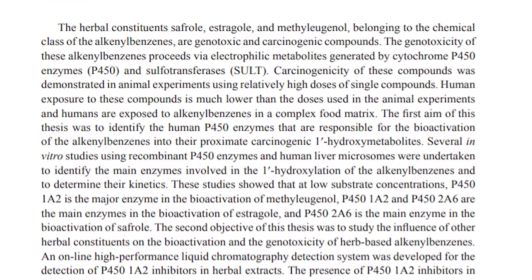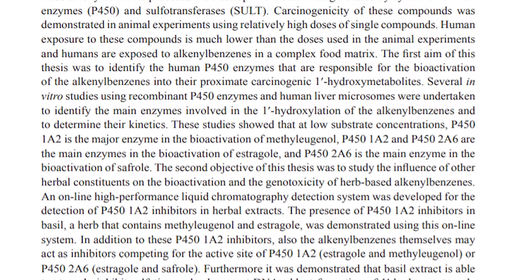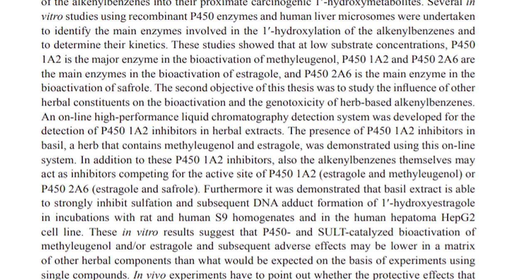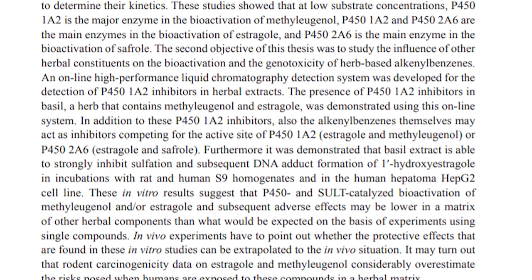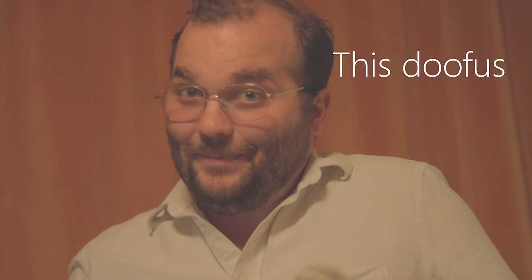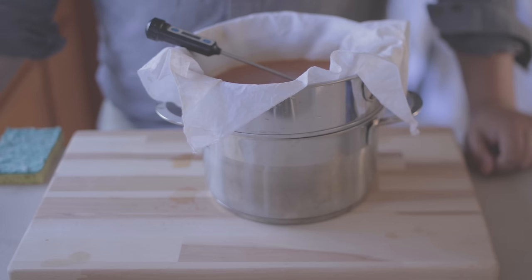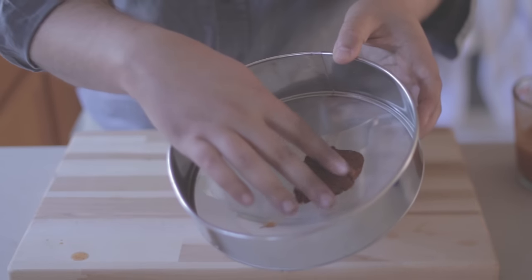There seems to be a lot of controversy on how toxic safrole actually is, and additional concerns about whether the method used to determine cancer rates in rats is even applicable to humans. All that being said, I don't recommend testing this — and honestly, I wouldn't trust a guy who accidentally poisoned himself because he didn't do proper research beforehand. So with all that said, I'm going to show you how to make root beer that tastes similar to the old-fashioned stuff, but without the cancer risk.